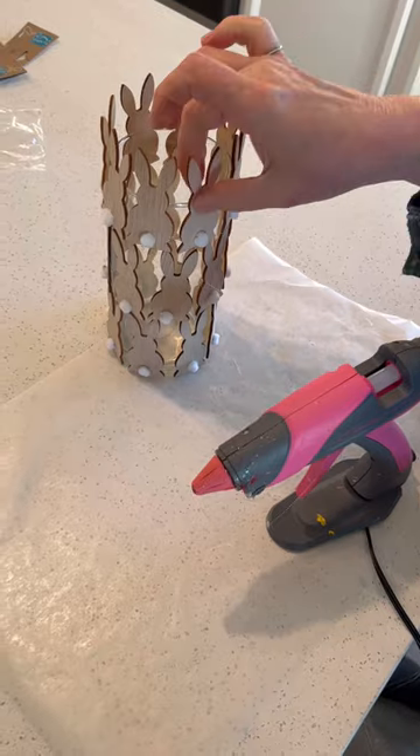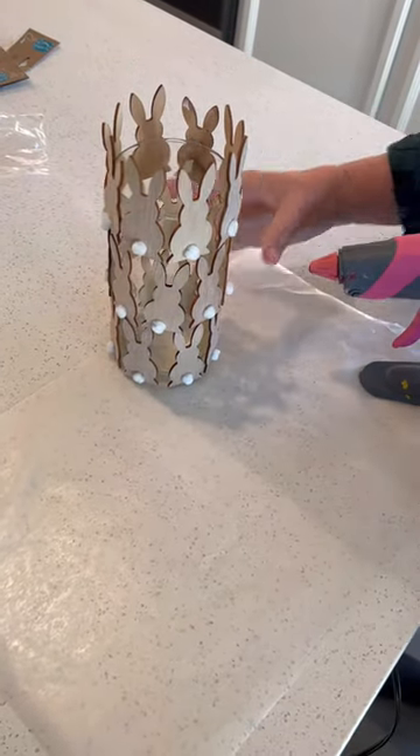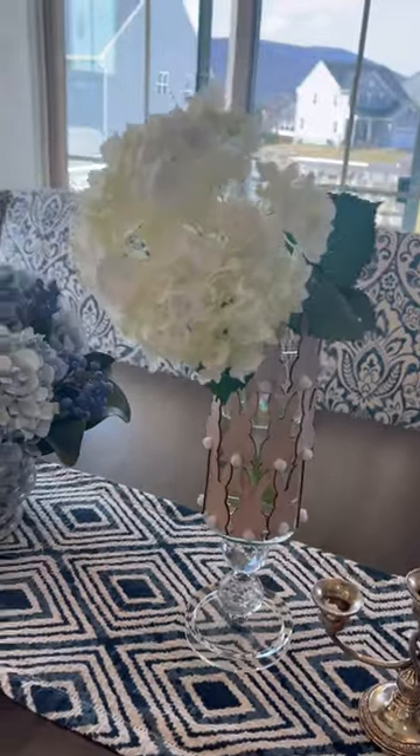As you see, I'm using hot glue, but I would recommend a stronger glue for a more permanent hold. What a beautiful accent this makes on our dining room table.